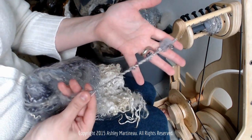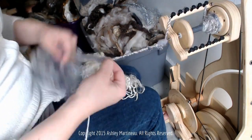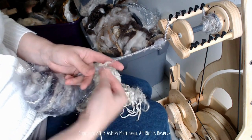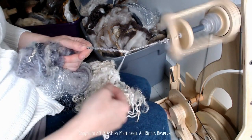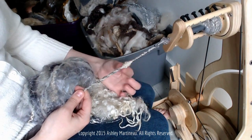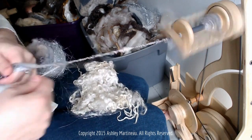Creating that barber pull effect is just one of the different ways we can use this technique. Another way is we can try creating loops, or more of a messy kind of look. We could do little beads, actually, like that. You can use your thread to create additional embellishments.